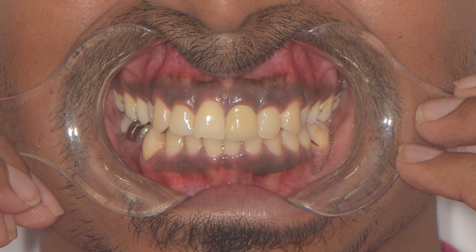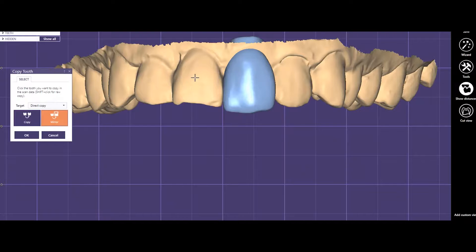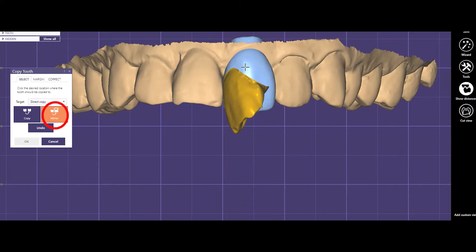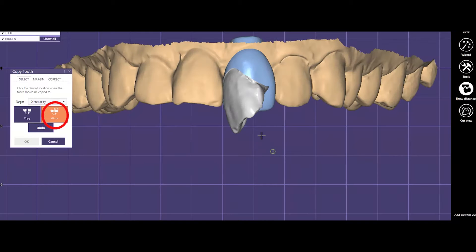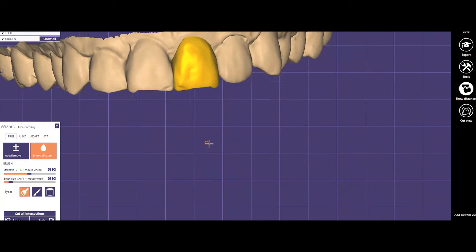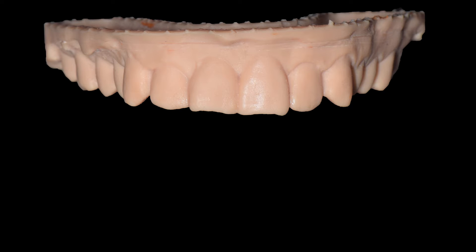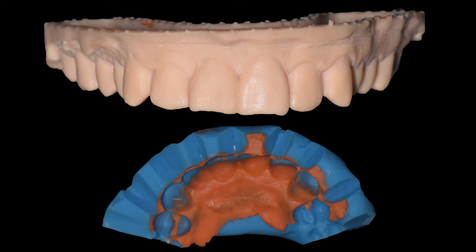I want to show you how we could achieve a good result with the digital workflow in this particular case. Because I want to mimic the shape of the 1-1 for symmetry, I have made a pre-op scan and sent it to the lab. The technician can use this to create a mockup by copying the adjacent central incisor onto the 2-1, and he can send me a printed model from which I can make an index and give the patient a provisional restoration as well.